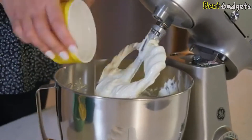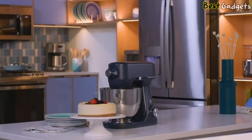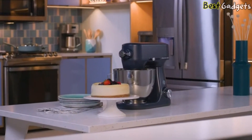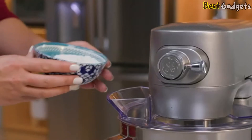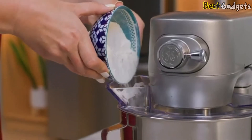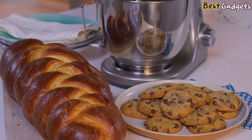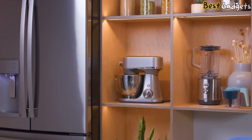With the soft start, you don't need to worry about flour messes and batter splatter, thanks to a soft start motor that eases the mixer into powerful performance no matter which speed you choose. Components include a 5.3-quart stainless steel bowl with handle, coated flat beater, coated dough hook, wire whisk, and pouring shield.